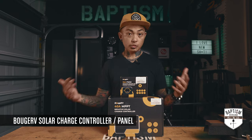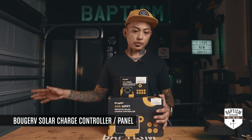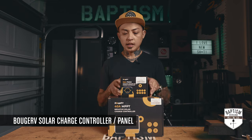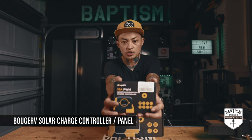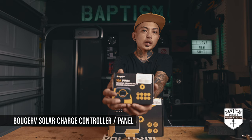I've been wanting to get a solar setup for the Jeep for a while. They sent me the solar panel and this 10-amp PWM negative ground solar charge controller. After doing my research, though, I realized I didn't want to go with PWM.